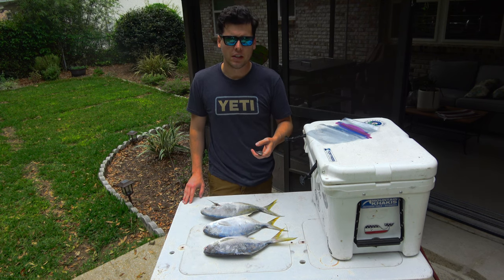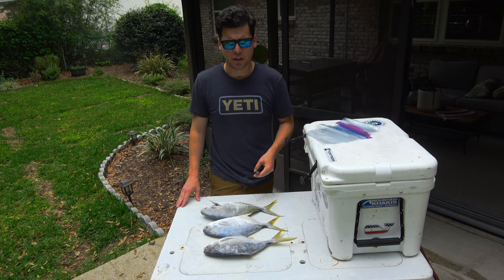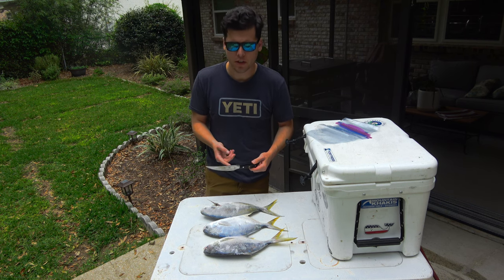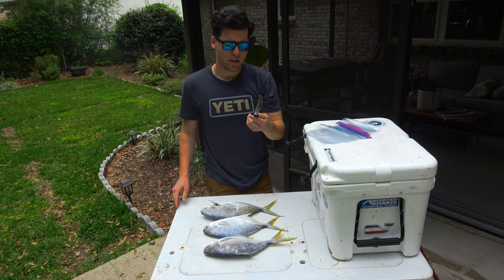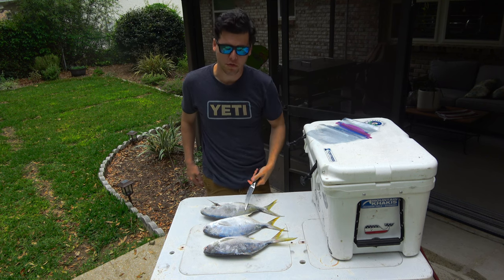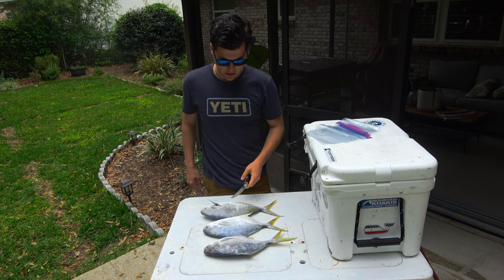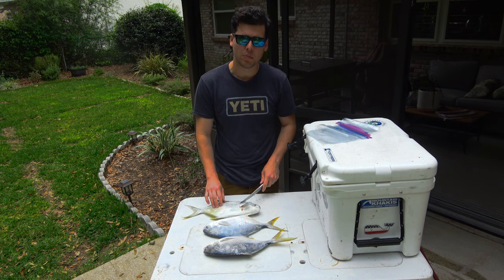I haven't done any videos on cleaning. I'm not a good fish cleaner by any extent of the imagination, but one thing that's key to have is a sharp knife. This is the Dao Strong Shogun series. It's a fillet knife, but it's stiffer than your standard fillet knife. I use it more in the kitchen than I do for fish, but it's very good at filleting fish, and I keep it very sharp, so it'll make short work of these Pompanos. I'm no pro, there's plenty of people who can do it better than me, but I just figured I'd show you guys.